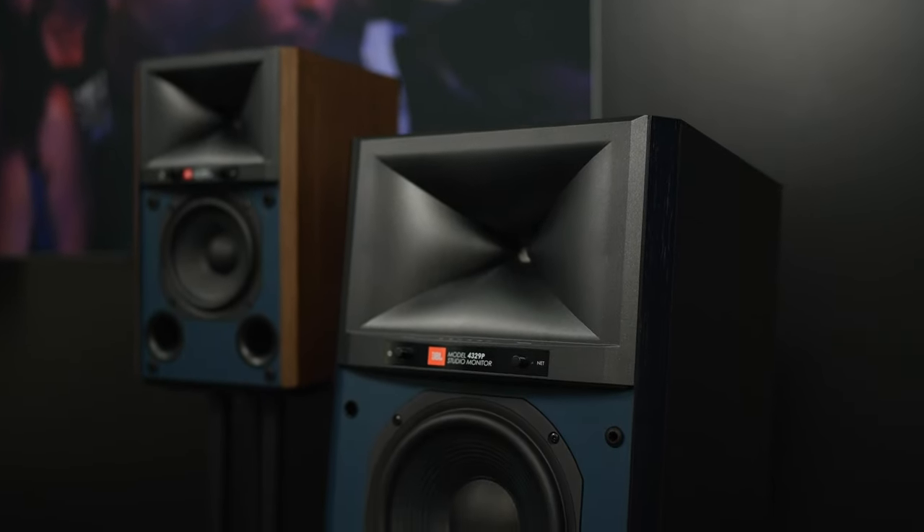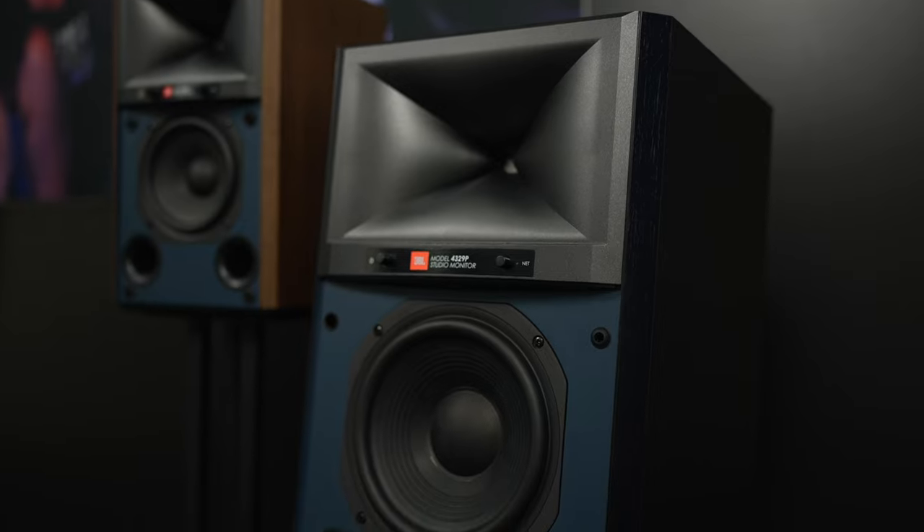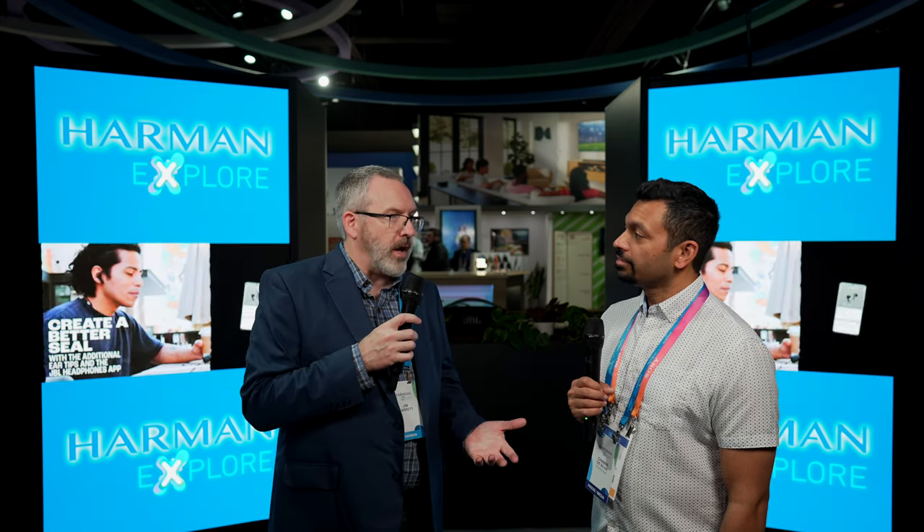As for the new eight-inch model, what do we have for timing and retail price? It will be available in the first quarter of this year. The small ones are $2,200 a pair, and the big ones — with double the amp power and a much bigger speaker — are $4,500 a pair.